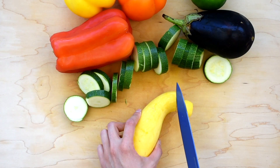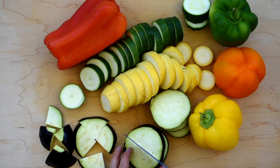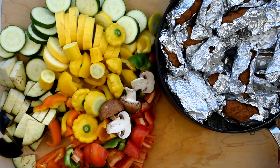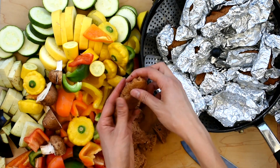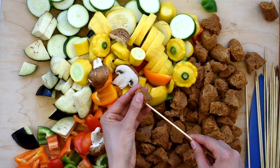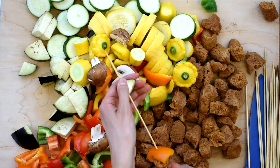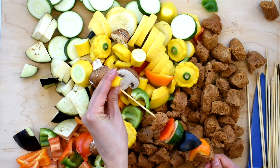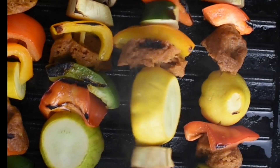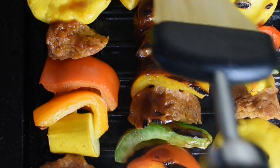Now cut up your veggies into bite-sized pieces. You want the veggie pieces to be all about the same size so that they cook evenly on the grill. Break up the cooked pieces of seitan into bite-sized pieces. Now you are finally ready to add everything to the skewers. I like to alternate different types of veggies with seitan. Add the skewers to your grill or barbecue and cook for a few minutes on each side until they are golden brown and start to get grill marks. And finally, brush on your favorite barbecue sauce and enjoy!